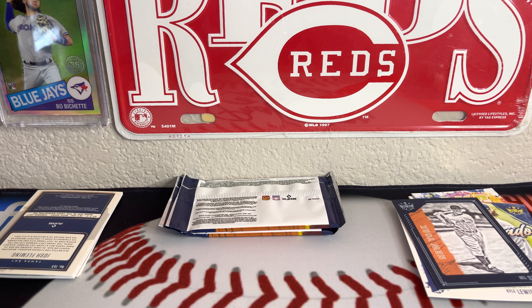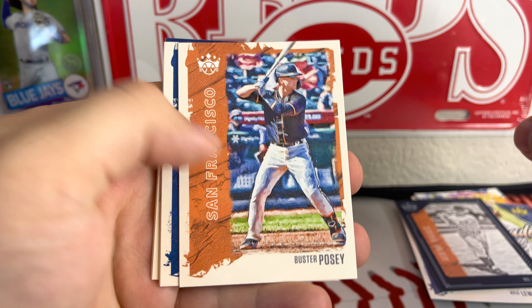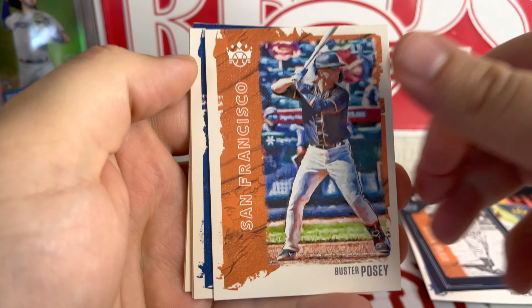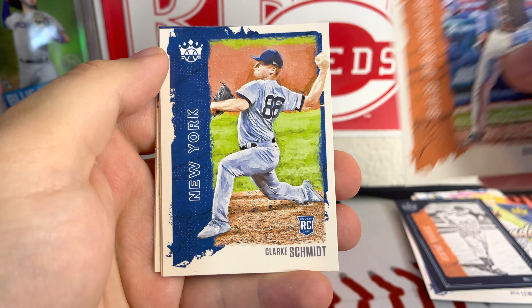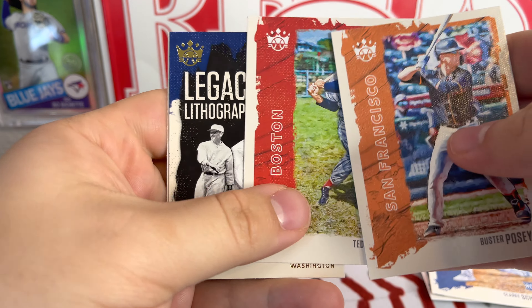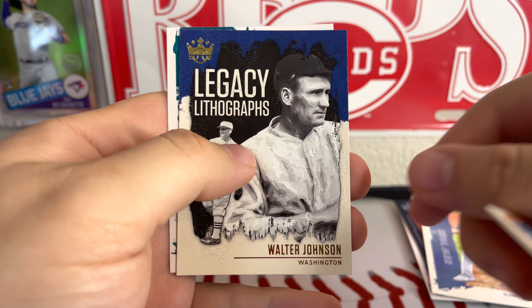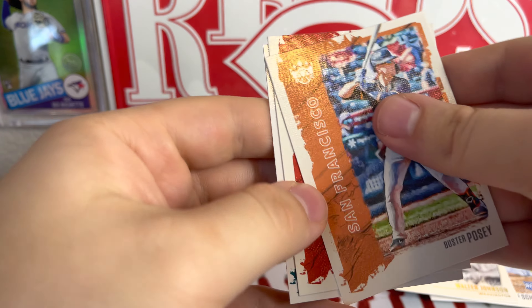Like to rip a little something different every once in a while. We did pull a one-of-one out of Bowman Heritage on the last break — went out to a nice guy in our group, and it was a nice prospect for the Astros. Freitas Nova. There's Clark Schmidt. Ted Williams. Walter Johnson insert — Legacy Lithographs. And Matt Chapman. Nice looking cards.